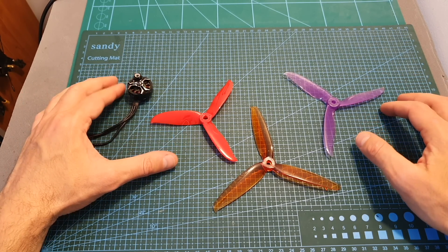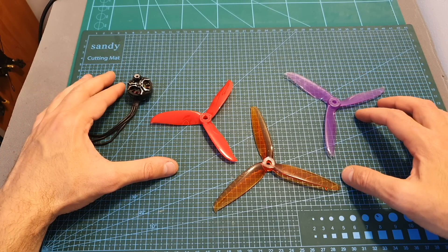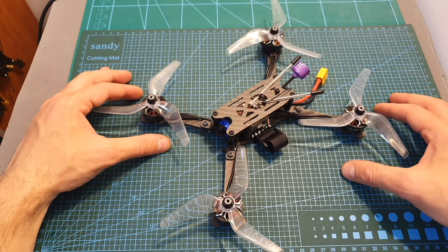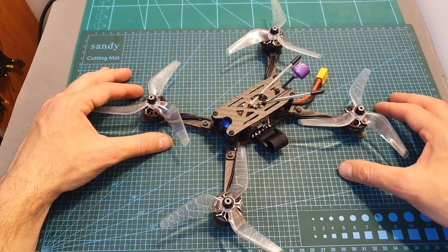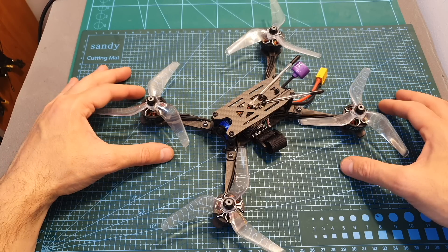When using the 5 inch propeller the motor could handle the 5S LiPo battery with no issues, but if you're going to use 5.5 or 6 inch propellers I recommend sticking to 4S batteries, because otherwise you might burn the motor. Using a 5 inch propeller and a 5S battery, the motor pulled more than 2 kilograms of thrust — this is an extremely powerful motor.